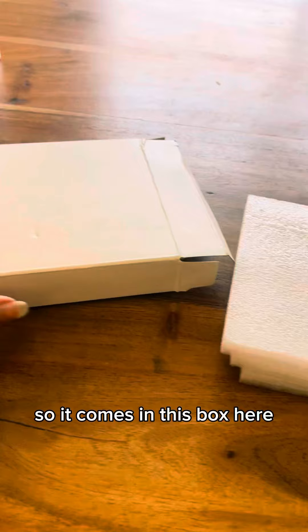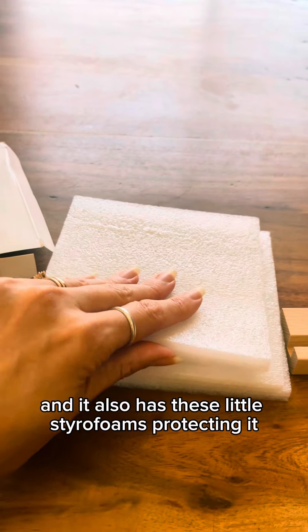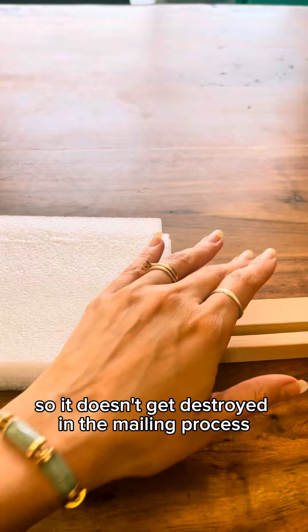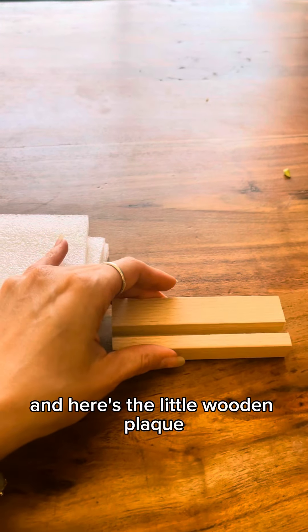Hey guys, I got my mom a gift for her birthday that I think she's gonna love. Let's check it out. It comes in this box and has little styrofoams protecting it so it doesn't get destroyed in the mailing process, and here's the little wooden plaque.